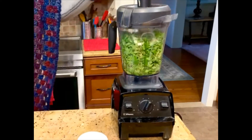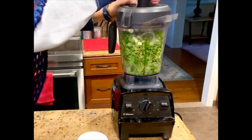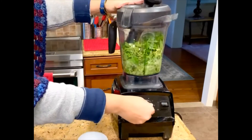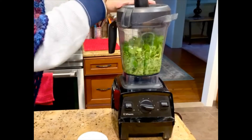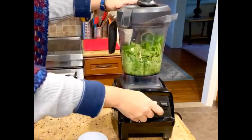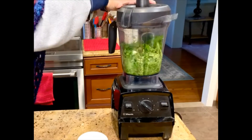Now in the Vitamix or any blender, we are going to turn it on. Push it down and put it on the higher mode. It takes a little effort, but you do not add water. Keep on pushing it down.